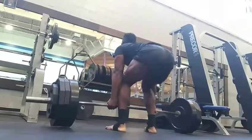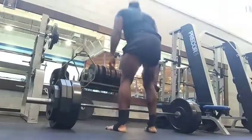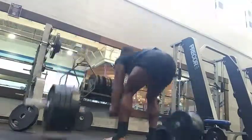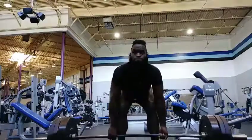I feel like I could do more, but I'm taking it week by week. I'll use 405 as my one-rep max for right now. Then I'm doing some back-down sets at 365.